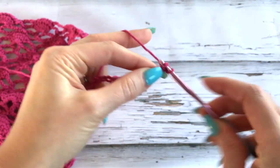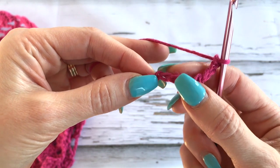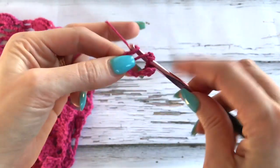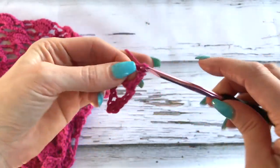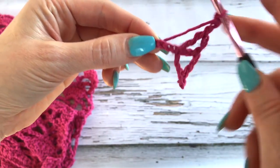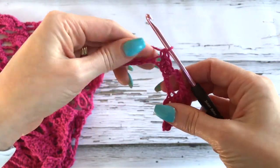Now we'll work a single crochet in the second chain from the hook and in the next chain, we'll chain three, skip three, and work a double crochet in the next, then a double crochet in the same chain, chain three, and a double crochet. Chain three, skip three chains, and then work a single crochet in each of the next three chains. We're just repeating this pattern again along our chain — it's really just a review of what we've already done with the back.